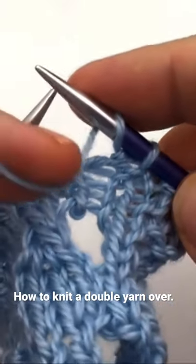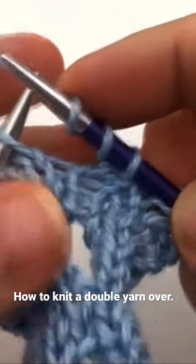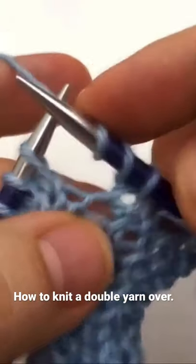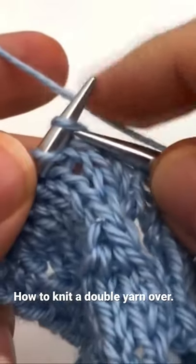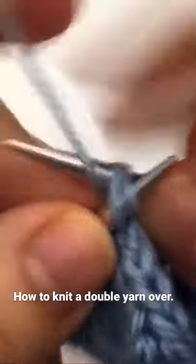You bring it between your needles again, up and over. That's two yarn overs — that is a double yarn over. We had our decrease here, double yarn over, so now I'm going to make another decrease here: slip slip knit.